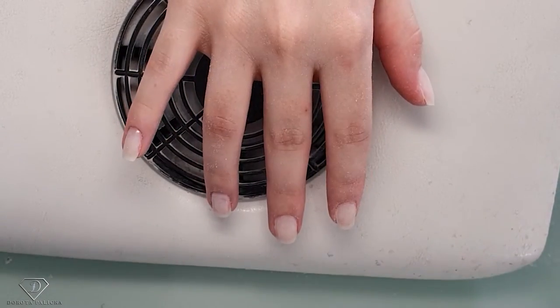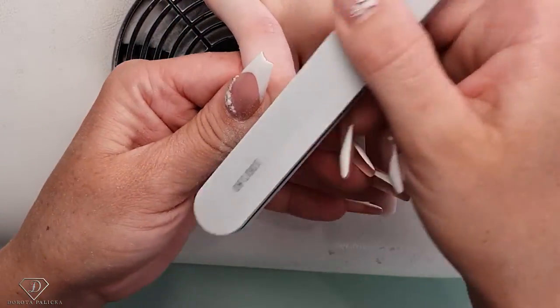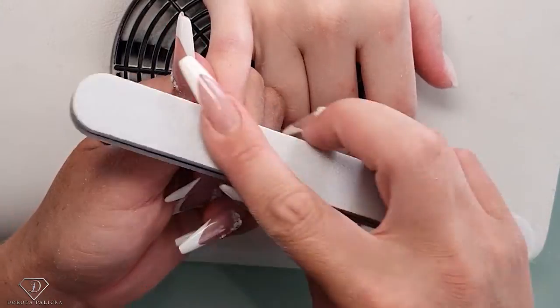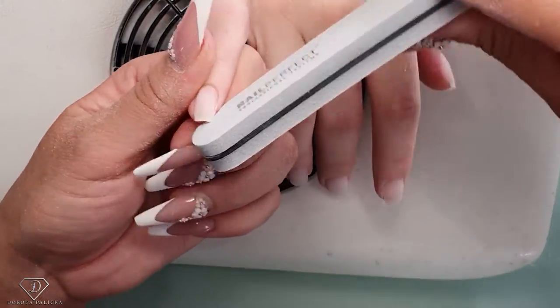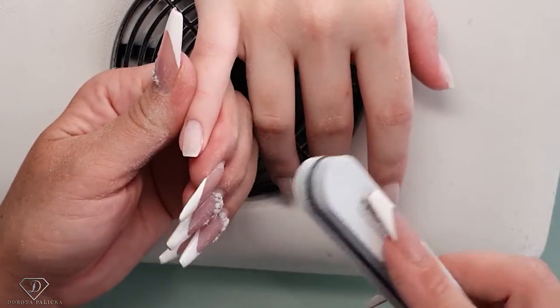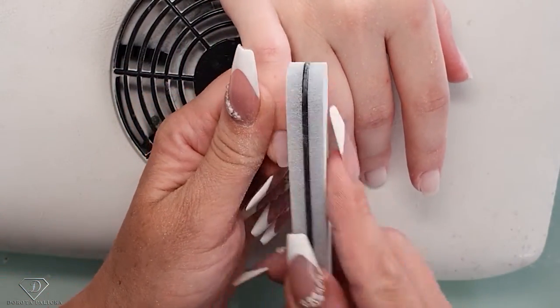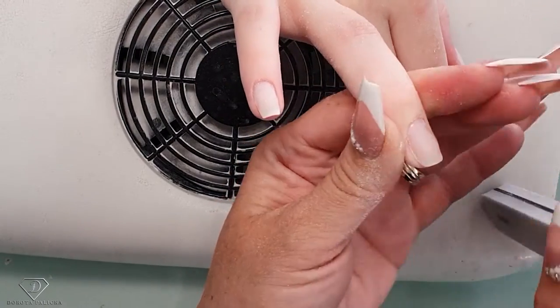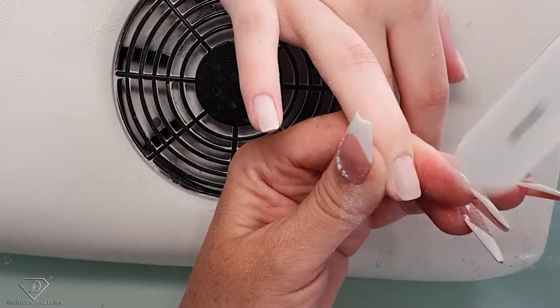After I've buffed with the white buffer I can use the gray buffer and just smooth everything out. They're going to be white so I need to prep them quite well, because white is always the most tricky color to paint. I have to make sure they're nicely filed with no bumps and jumps.